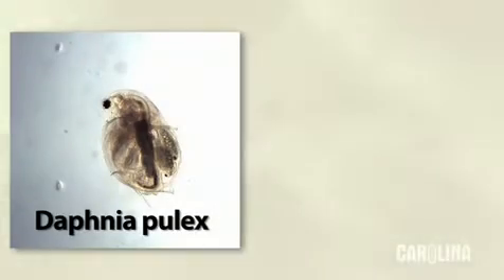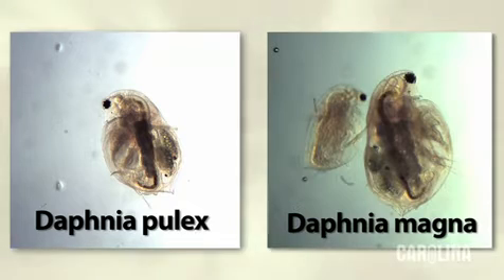We offer two types of Daphnia. Daphnia pulex are smaller and are often used in feeding studies. Daphnia magna are larger and are commonly used for heart rate studies. Each culture contains sufficient materials for 30 students working individually or in pairs, so that each student has an organism for study.